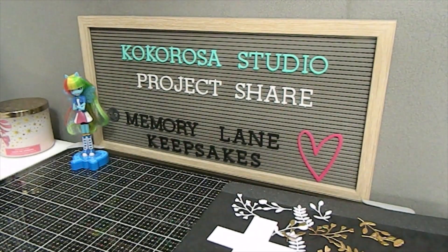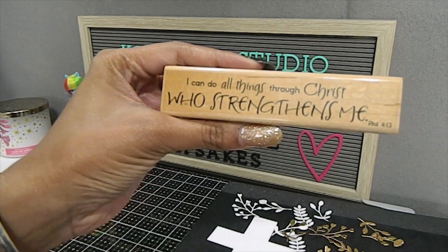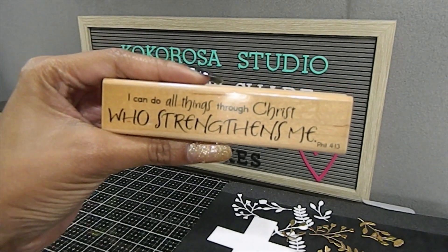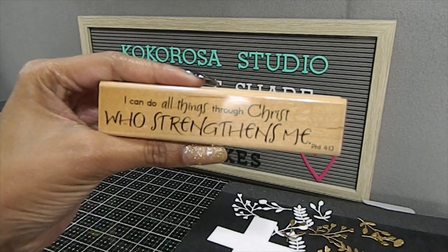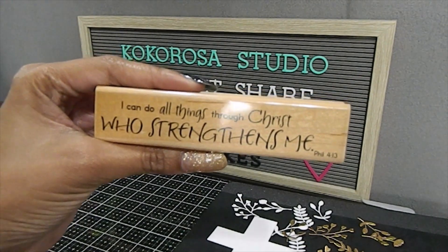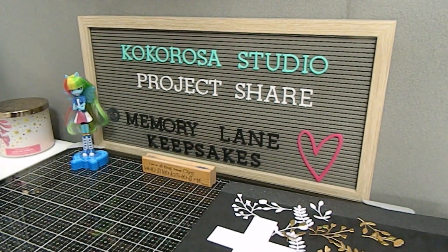I also used one of my favorite scriptures in my creation today: 'Christ Strengthens Me.' I picked this up from one of my local craft stores. One of my favorite scriptures in the Bible is 'I can do all things through Christ who strengthens me,' Philippians chapter 4, verse 13. This scripture definitely speaks volumes to me and hopefully speaks volumes to you as well.